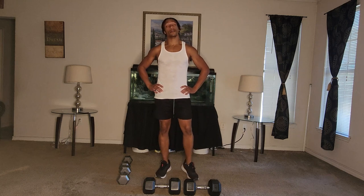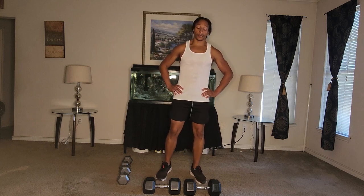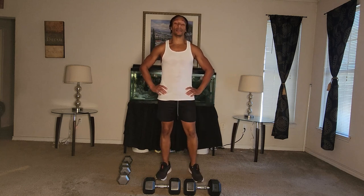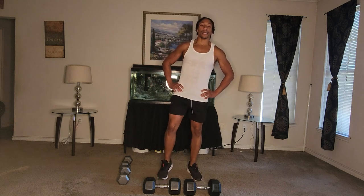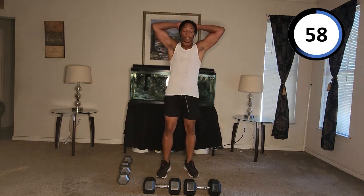Hopefully you're sweating. Hopefully you feel a burn. If not, you'll feel more later — knowing that you did another one of these home workouts on my YouTube video series. I want to thank you for being here and actually doing the whole thing with me. I appreciate you for doing yourself a service. All right, you ready? Last one — here we go. Hands on your head — and start.